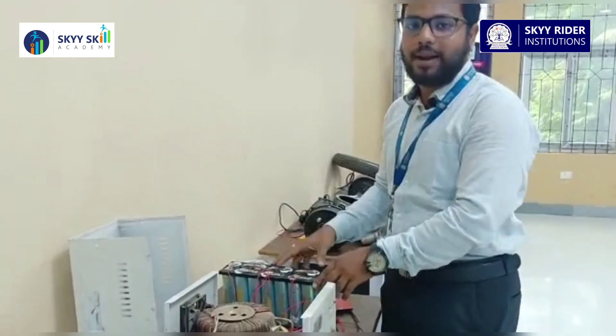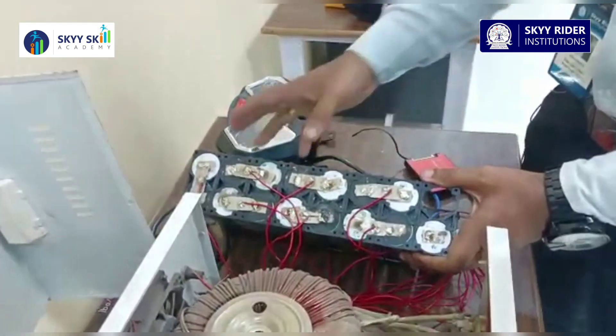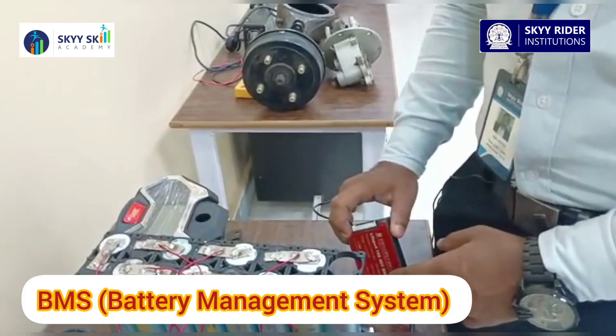Then we have the battery construction — you can say this is battery manufacturing. You can see there are some battery cells connected in a particular manner. Along with that, we have the BMS, which is known as the Battery Management System.